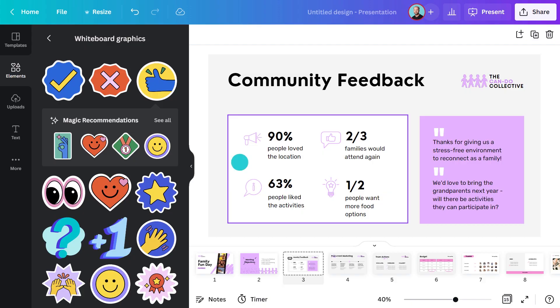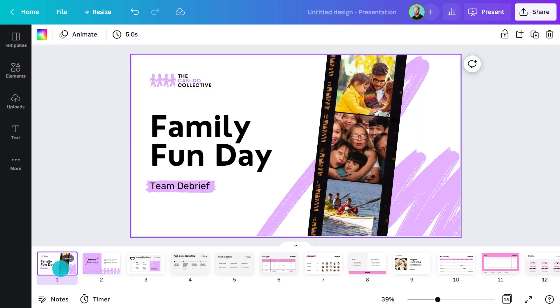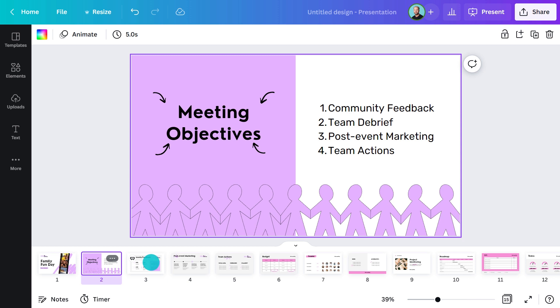Later, I'll show you how to section off the different areas for different tasks and teams, but for now let me walk you through what else I've included in this presentation. This has been designed to facilitate a debrief session after a family fun day. To ease everyone in and highlight the purpose of the meeting, I've added an intro page and some objectives. Now we're onto the serious stuff — feedback data. The information on this slide provides the perfect opportunity to lead into a reflection activity.